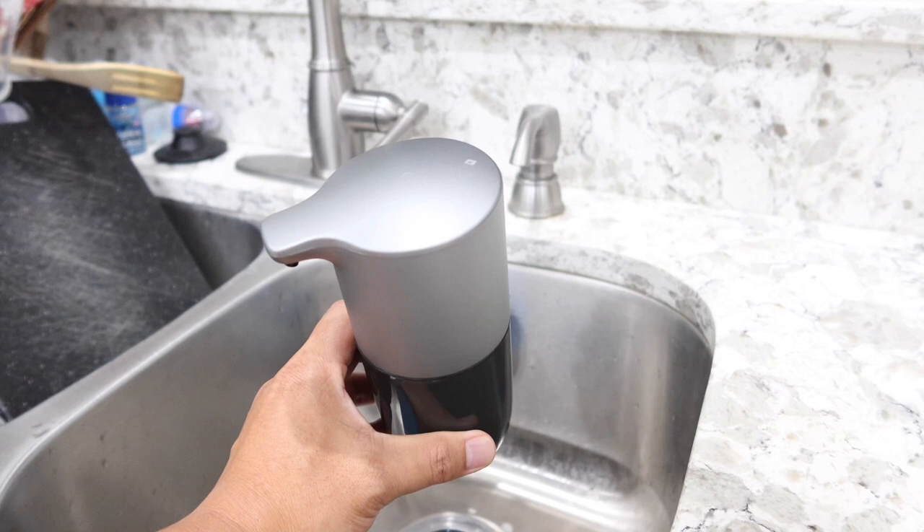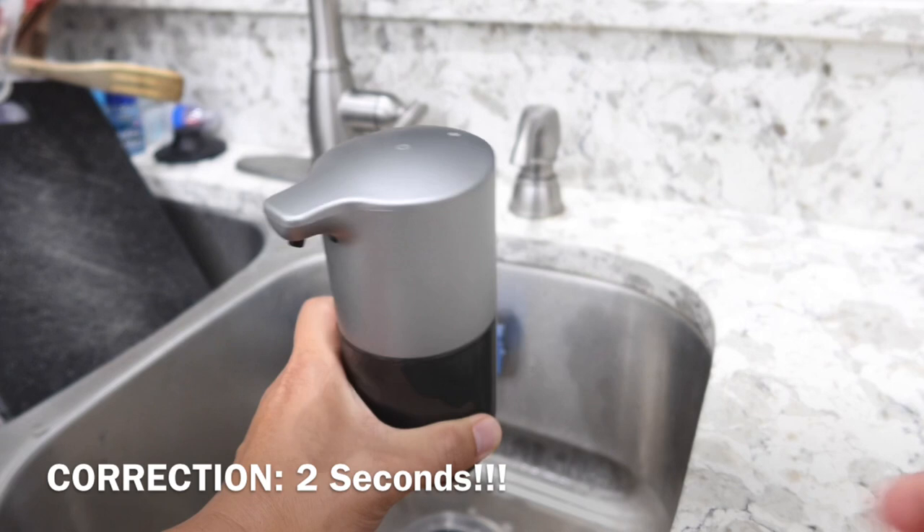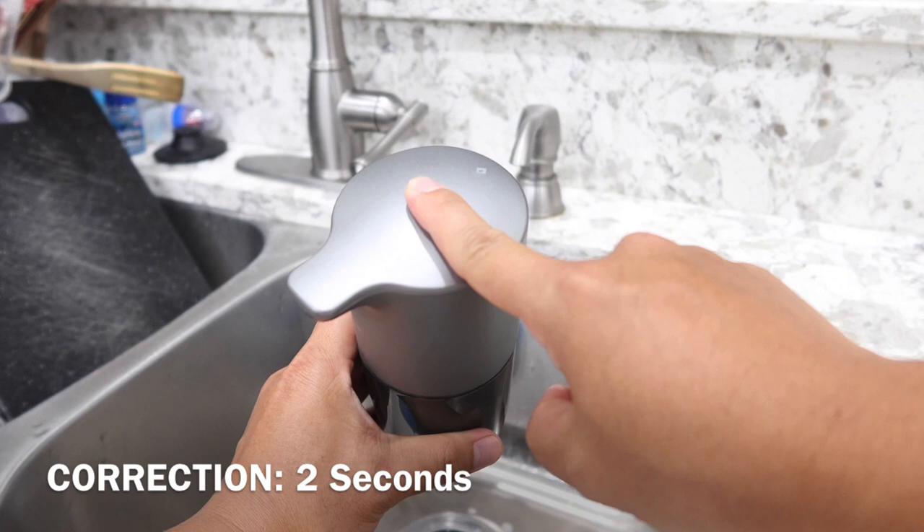You will see a red light blinking, meaning it is currently off, so nothing will happen when you put your hand in front of the sensor. To power it back on, put your finger on the power button for about six seconds until you see the green light blink. Red light blinking means off; green light blinking means on.